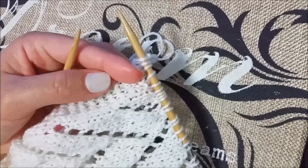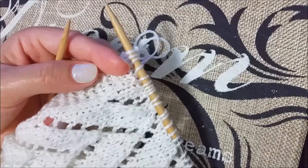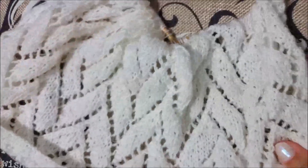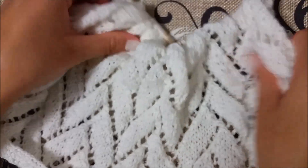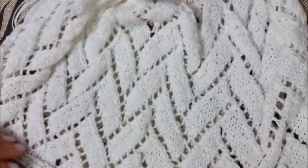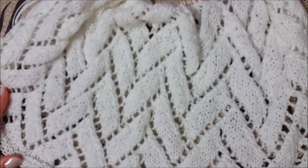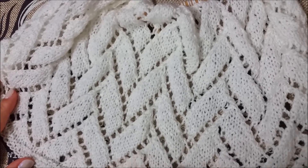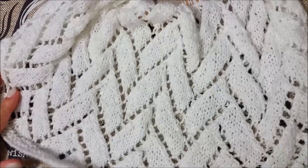Now you just have to knit rows one through twelve — that's the pattern. I just wanted to show you how it should look. This is after repeating the pattern four to five times.